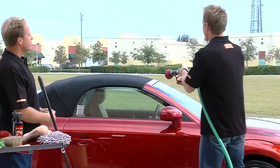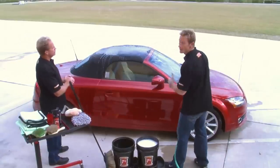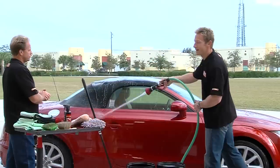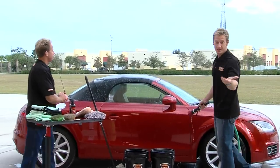Now we'll rinse the car off. One thing to keep in mind — this is a convertible, and with a convertible you need to use the right tools to clean the top. Once we get the car all rinsed, Mike's going to utilize a boar's hair brush that's specifically designed for convertible tops to clean it and get all the dust and debris off it without damaging it.